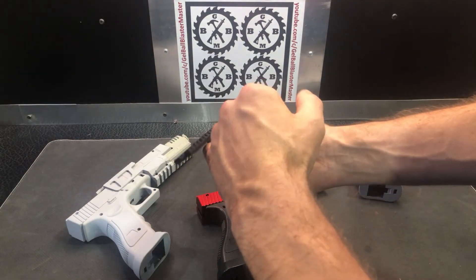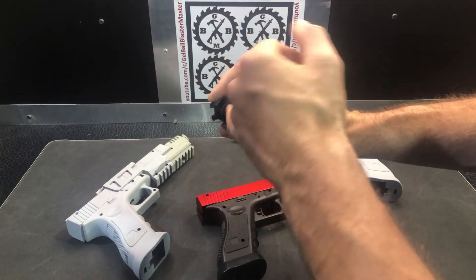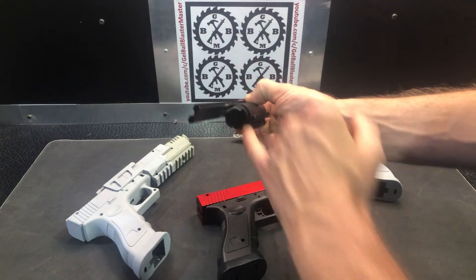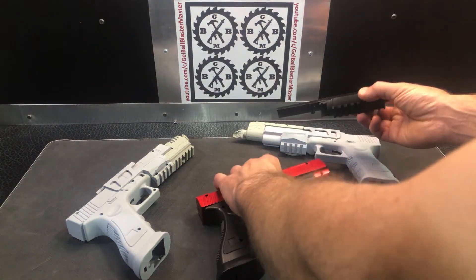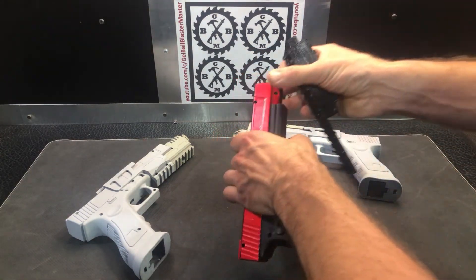The other thing you have to end up doing a lot is widening the barrels, because the barrels are made for airsoft, which is technically thinner than most gel balls on some of these. So I have to thin that out.